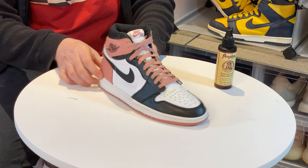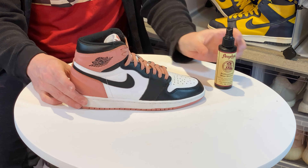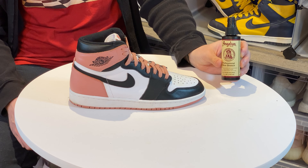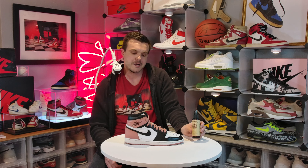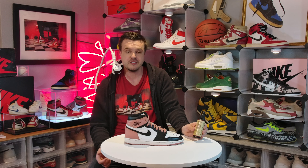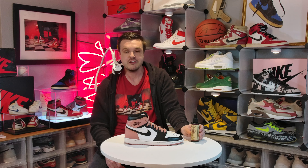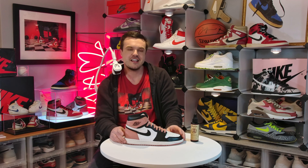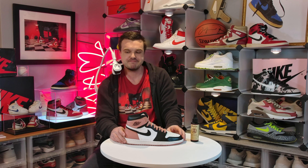Let me know if you guys have any questions. The product is called Angelus Shoe Stretch — it's very inexpensive. You can go to angelusdirect.com. If Angelus returns emails we would have an affiliate link, so if you're watching, Angelus, hit me back. Thanks a lot guys, have a good one — see you next time.